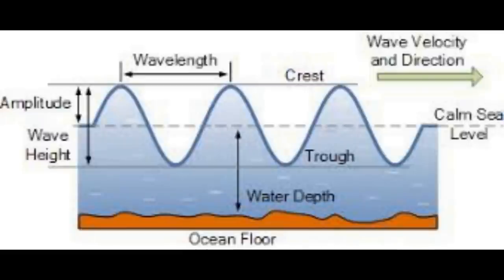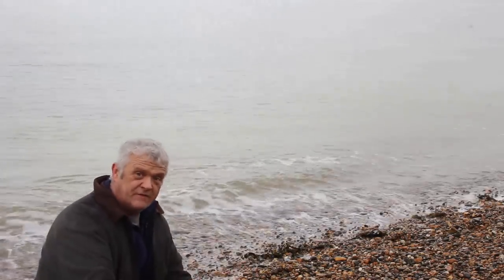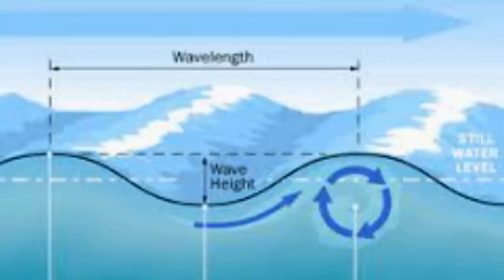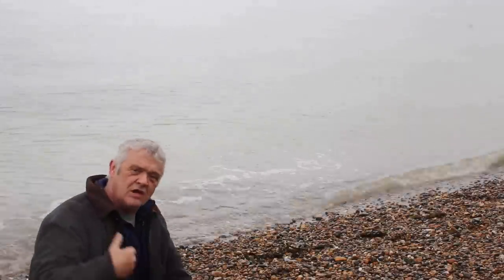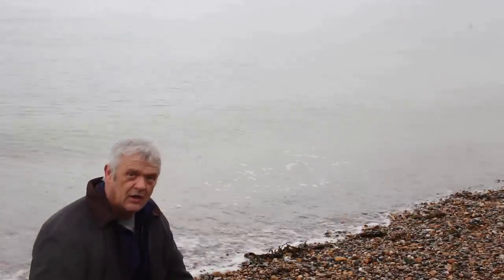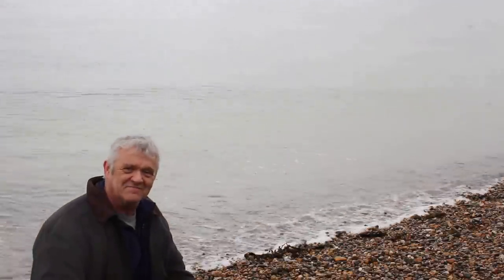That height is the amplitude and that time is the wavelength. Even though it's linear on the surface — going in and out and up and down — underneath it's going round and round. If we can capture that up and down, in and out, and change it into a smooth rotation, we can connect it to a generator. The question is how do we do that?